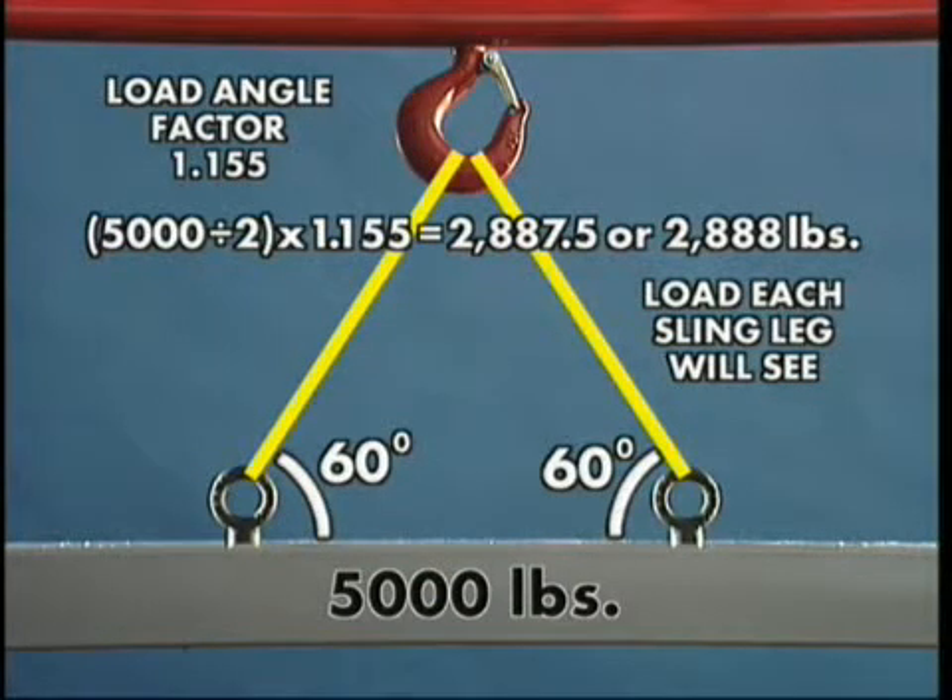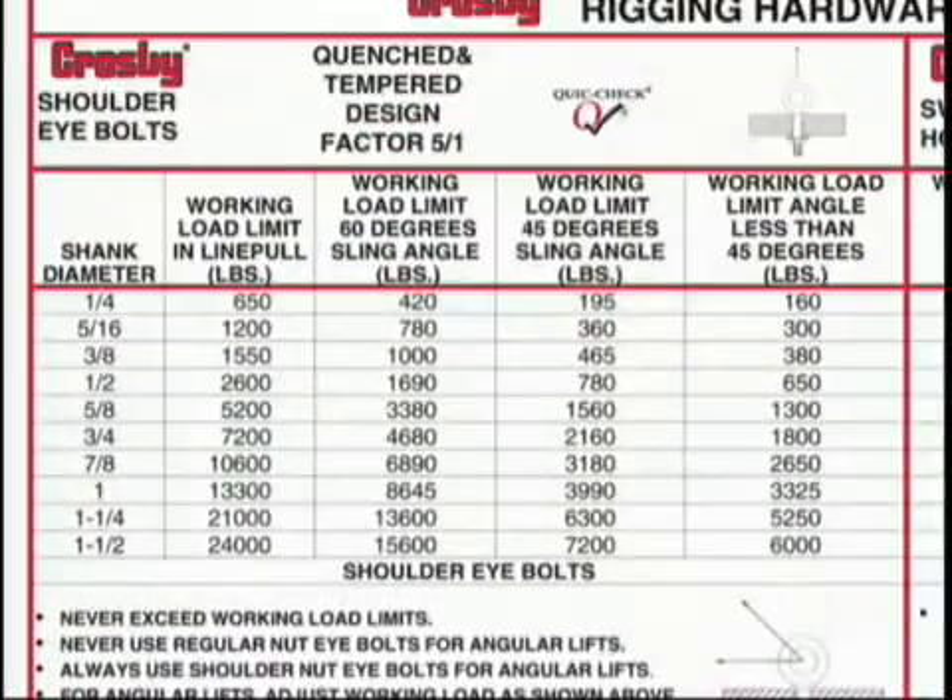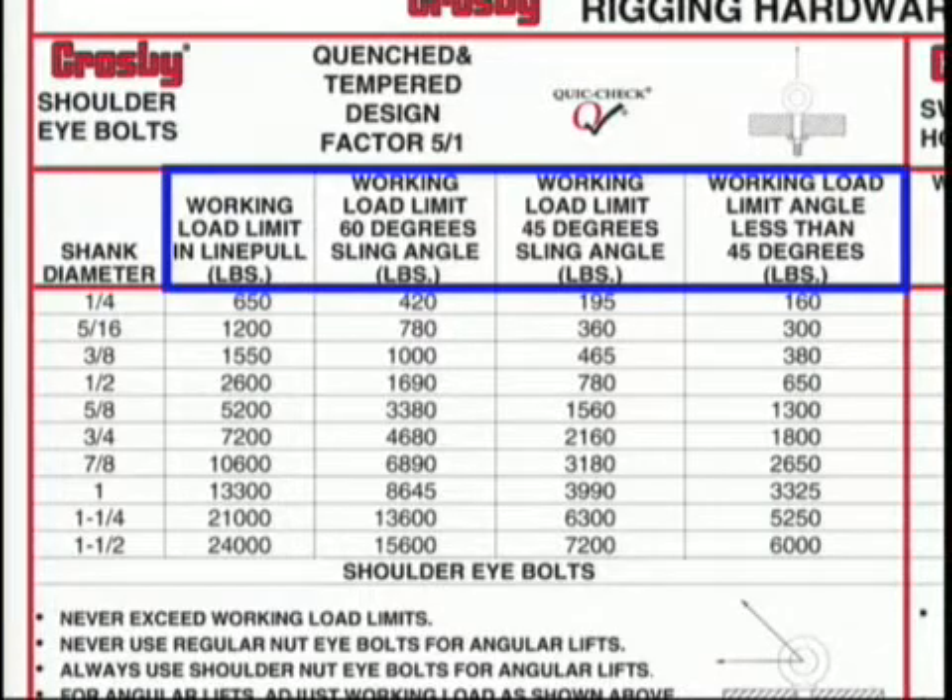In this case, each sling is loaded to 2,887.5 pounds — we will round the calculated load to 2,888 pounds. Referring to the Lifting Guide, you will notice four columns showing the rated capacity of Crosby shoulder eyebolts at various horizontal angles.